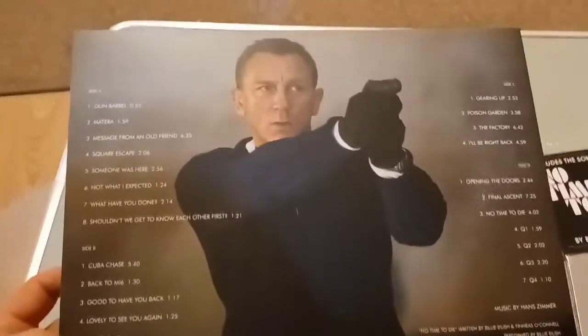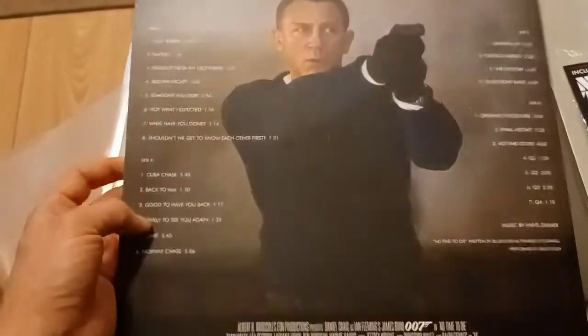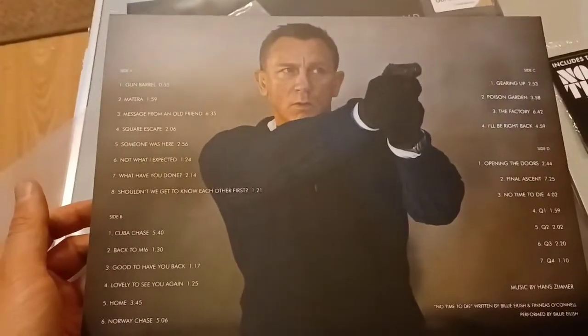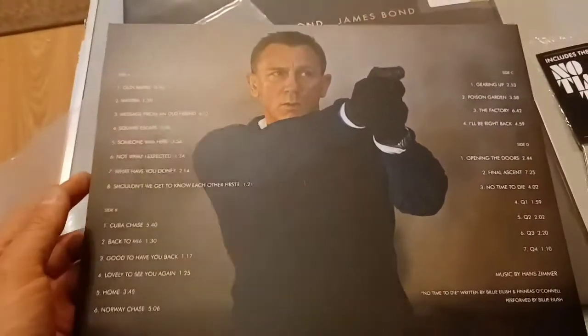It's on two records — that's four sides — and you can see the tracks here. If you've seen the film, you'll have heard the actual music itself. Hans Zimmer did the score. This does contain the full version of No Time To Die — it's not an orchestral version, it's the full version of the song, which is great because a lot of the time with these Bond soundtracks, some of them historically haven't always featured the actual title song.